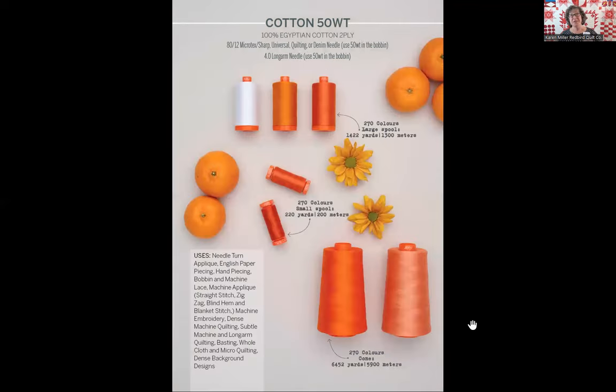Let's move up to our beloved AuraPhil 50 weight. I'm sure every shop watching today has AuraPhil 50 weight — the reason is because all those machine piecers love to piece with a flat and thin thread, and AuraPhil two-ply 50 weight fits that bill wonderfully. Your seams with a two-ply thread press more flat, your accuracy increases, and you have less bulk. That is one of the primary reasons most quilters today use AuraPhil 50 weight on the orange spool for their machine piecing and hand piecing as well.